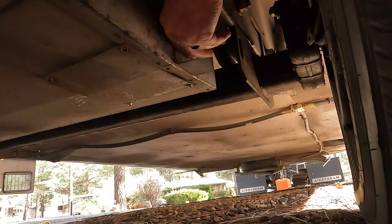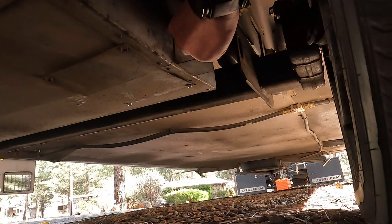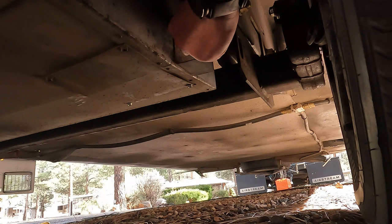On this model, that drain is tucked up under here. So we'll just turn that and let the water come out.